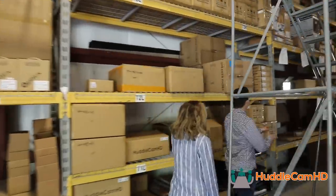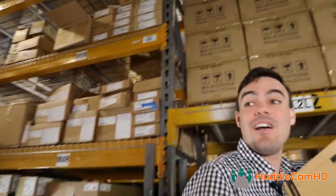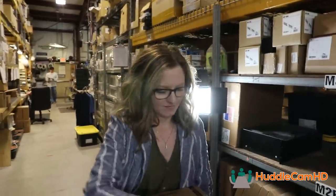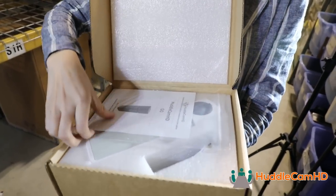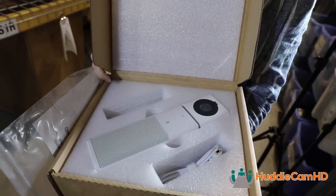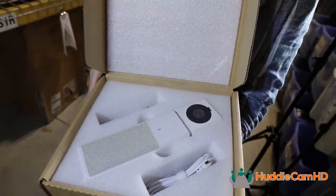We do have a product that is both a camera and a speakerphone. The Huddlecam Go has the ability to be a webcam for USB conferencing and recording, a microphone for your system, and also a speakerphone so you can play music out of it as well.